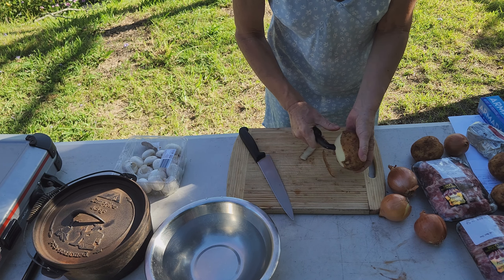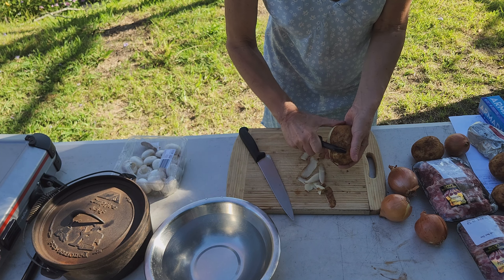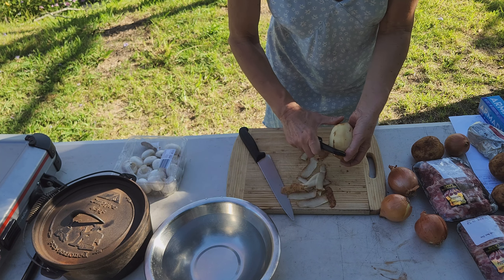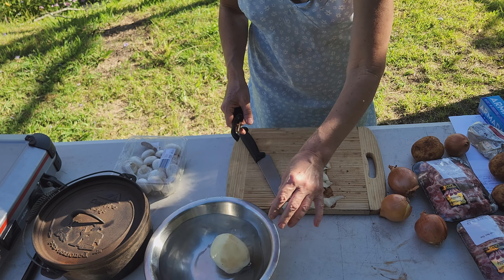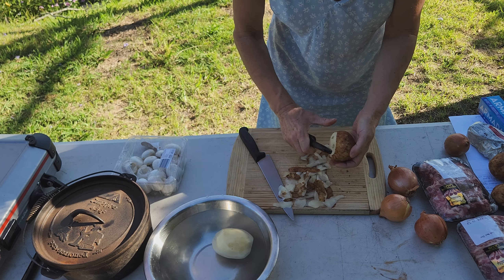The original recipe did call for some lamb kidneys, but I'm not a fan of kidneys. So the first thing we do is just peel the potatoes, and I'll put them in a bowl of water to keep them from going brown while I peel the rest of them.